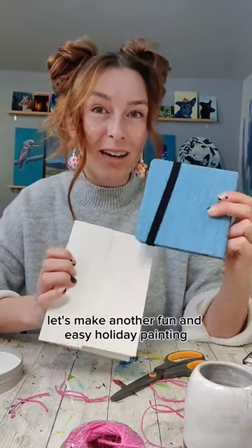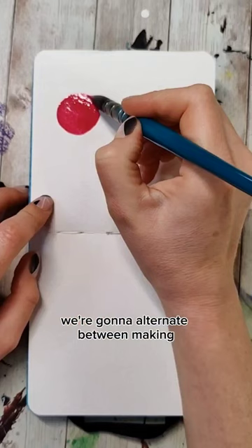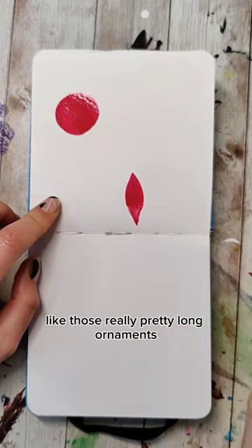Let's make another fun and easy holiday painting that'll be perfect for a sketchbook exercise or a card. I'm going to do both, and starting with whatever colors you want, we're going to alternate between making round shapes and more teardrop type shapes, like those really pretty long ornaments.